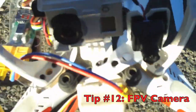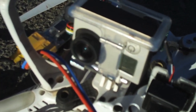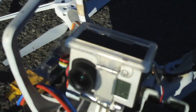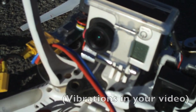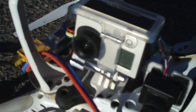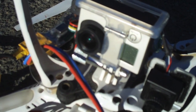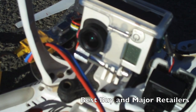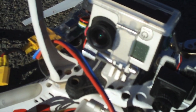Over here we have our GoPro camera. We're using a GoPro white edition. There's no point in buying the silver or black edition when you're trying to reduce vibration — all you want to shoot in is 720p at 60 frames per second, high definition, and you're going to reduce the jello effect. There's no point spending money on a black edition GoPro when the white edition still shoots 1080p and you get good quality photos. And if you crash and burn, you're only out $199 for the white edition instead of close to $400 or $500 for the black edition.